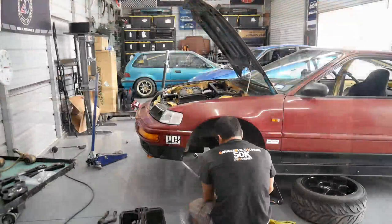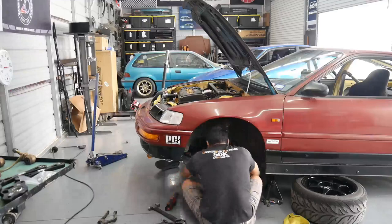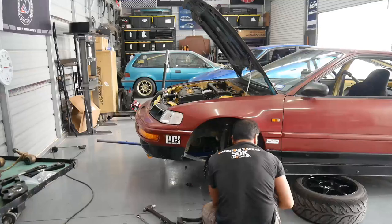Now we just need to put all this back on, get everything reinstalled, and get this thing on the ground. Then we can start working on the rear with the trailing arms - get those removed and get those PCI bushings installed there also. Putting stuff back together generally takes a little bit longer than pulling it apart; pulling it apart always seems to go really, really fast.